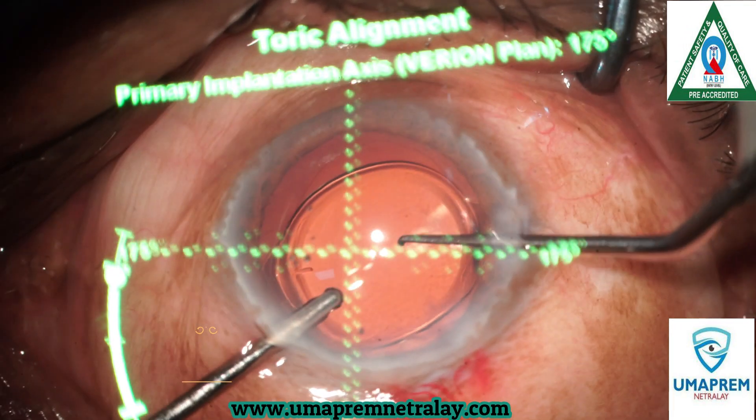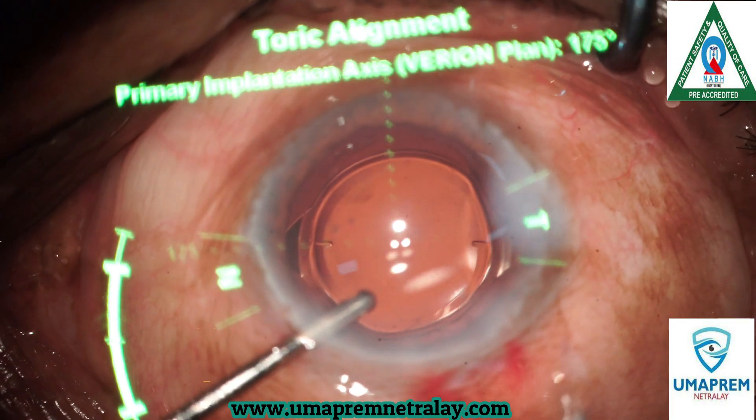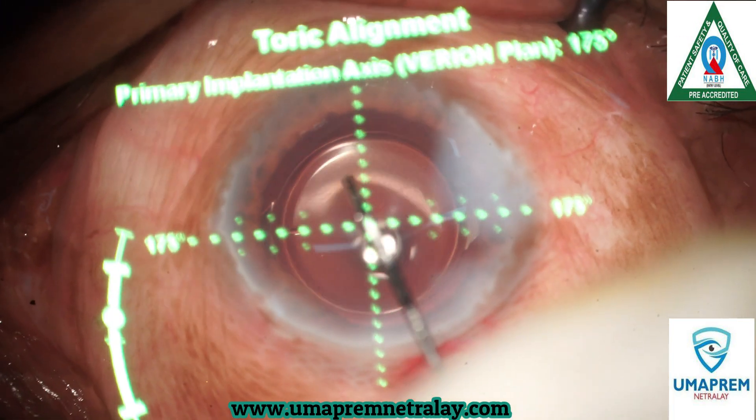After implantation, here you can see the perfect alignment with our digital variant system.